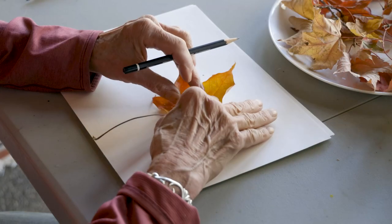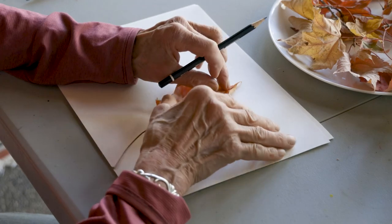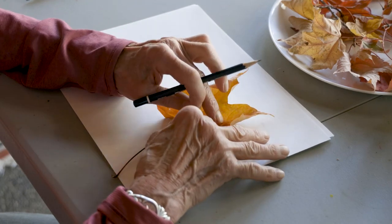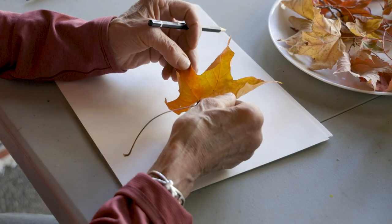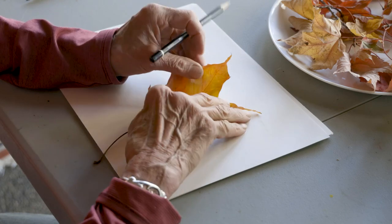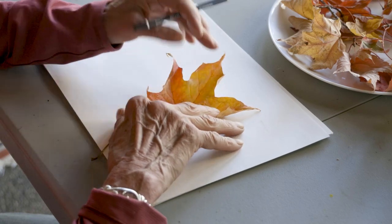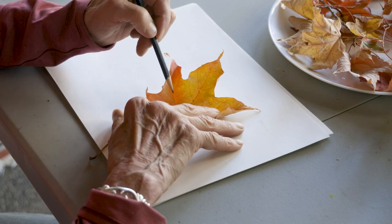We're going to start out with a maple leaf, and this one has one, two, three, four, five points. This point kind of broke off. I picked these yesterday and didn't realize they were going to dry up this much, but I can still use them. If you notice, they have veins in them that take the nutrients to the leaf so the leaf can grow.